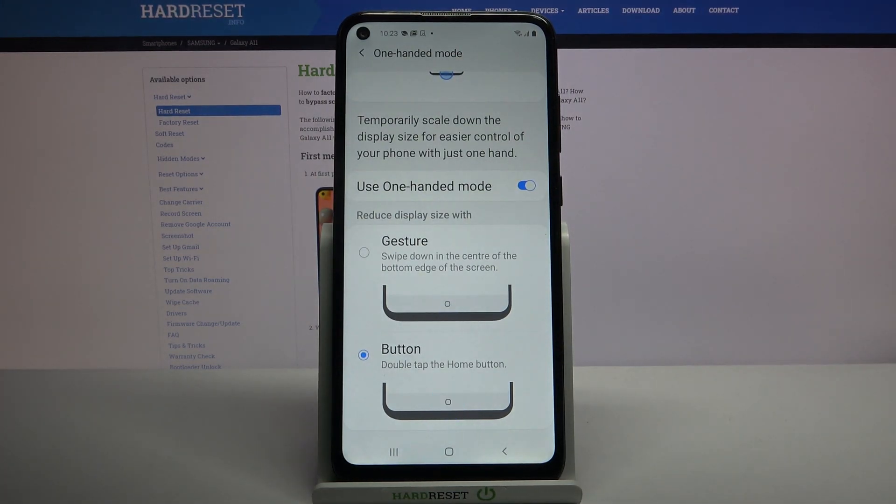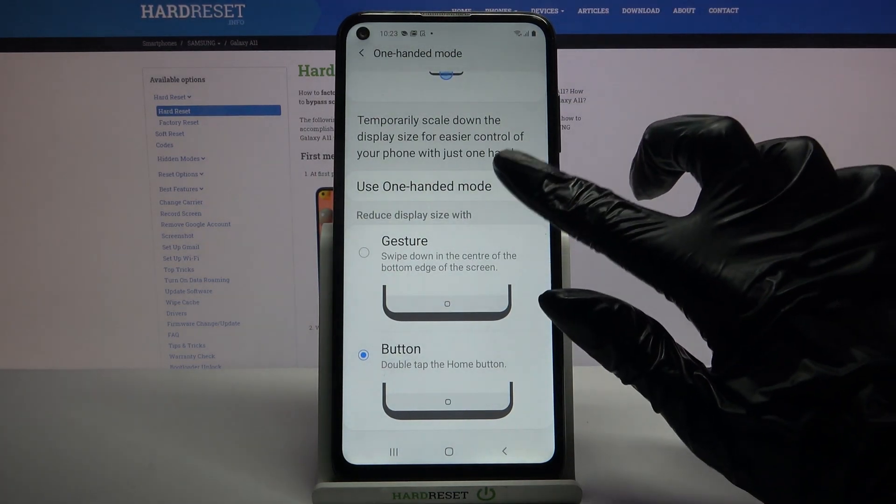Now if you want to turn off one-handed mode completely, just click on the switcher again.